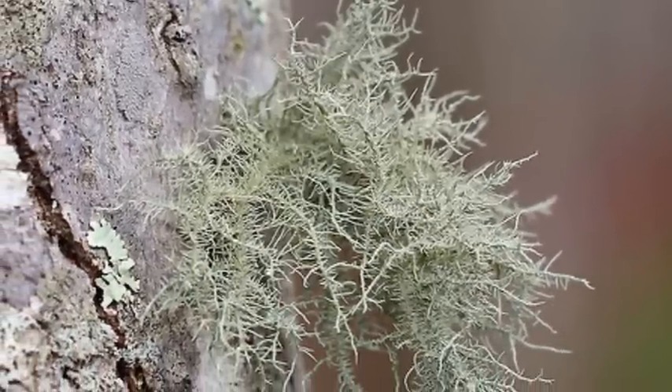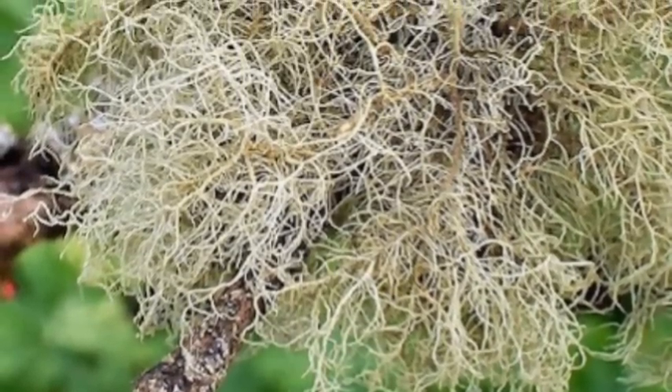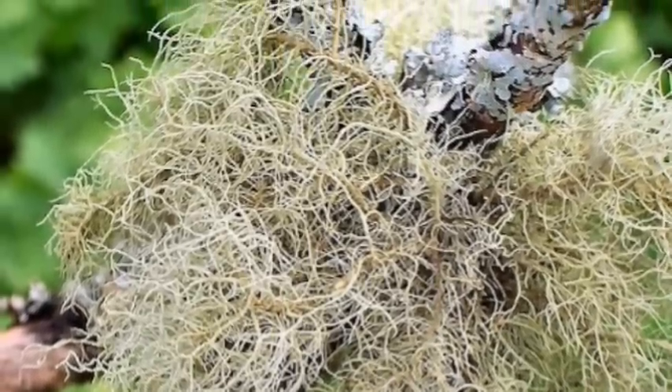What usnea is — it's a beard lichen. Lichens are a combination of algae and fungus that grow together. It makes me think of a SCOBY, which is a symbiotic culture of bacteria and yeast. This is basically a symbiotic organism made of algae and fungus.